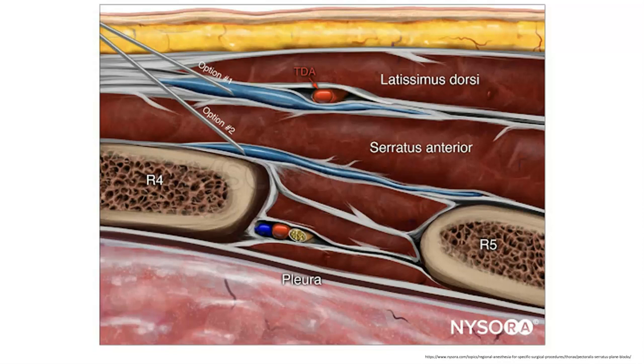This slide shows two different options. Usually what I'll do is option one, putting the needle in between the latissimus muscle and the serratus anterior muscle and injecting there. If your patient is particularly thin or has low muscle mass, sometimes it's difficult to differentiate between the latissimus dorsi and the serratus anterior muscle. In that case, option two might be helpful, which is where you would put the needle just above the rib and inject into that plane. Either one will provide analgesia for your patient.